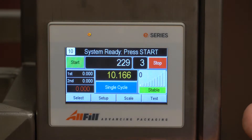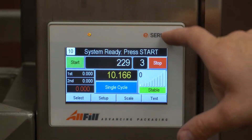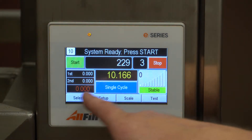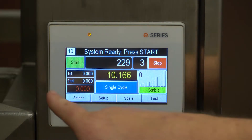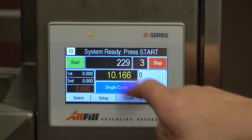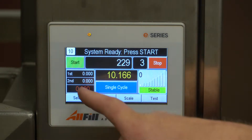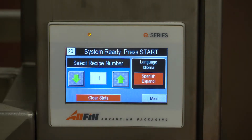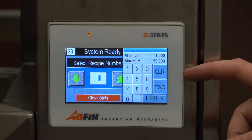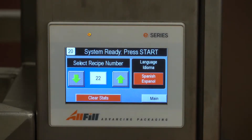Now we're going to go through the screens. On the main screen you see we have the start button, the stop button, the message board up top, and a screen number in the top left corner. We also have first and second timers, and this red number — in this case it's red because it's zero. This is what is live in the scale and this is the last weight. Single cycle is the same as hitting the foot switch, so it initiates the machine. Down here is the select button where you can select a number of recipes. On the VF100E you have up to 50 different recipes.